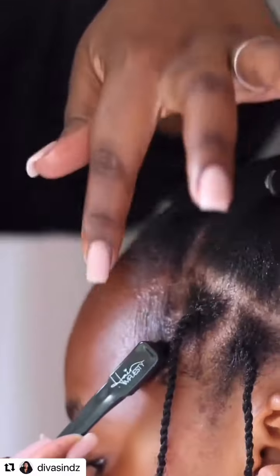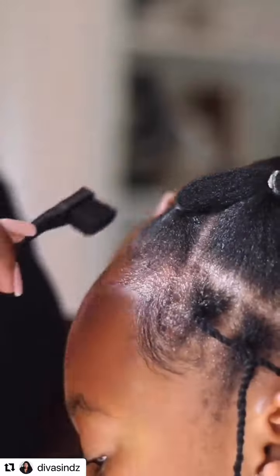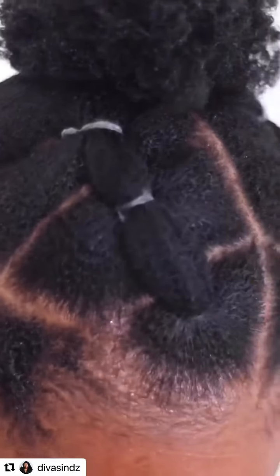Guys, it is the Edge Slayer. It slays those edges into place. And for my hair specifically, because it's a different texture to Zoe's, it helps me define my curls.